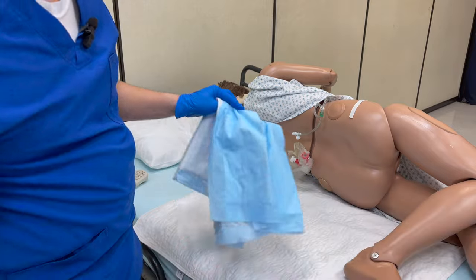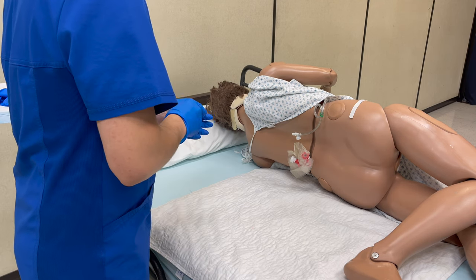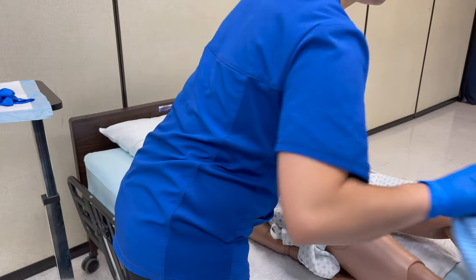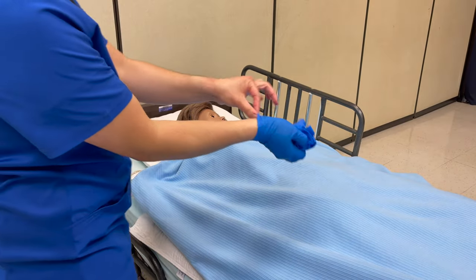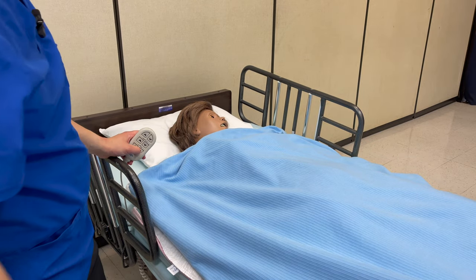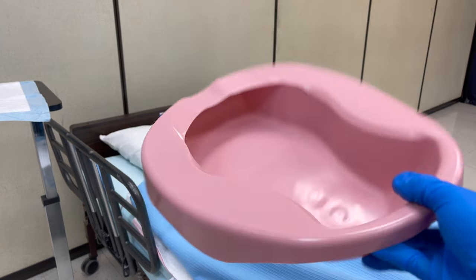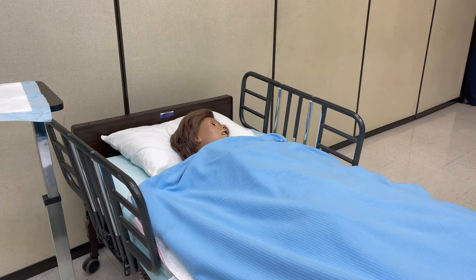I'm going to place this in a chair that has a chuck on it, and this will be thrown in the garbage. Ms. Smith, if you can please lay back down. One, two, three. Remove gloves, garbage, sanitize. Side rails up and bed down. Next, I'm going to put on my third set of gloves and I'm going to empty and rinse the bedpan and pour the rinse into the toilet. Afterwards, I'm going to place the bedpan in its designated dirty supply area, then remove my gloves and wash my hands.